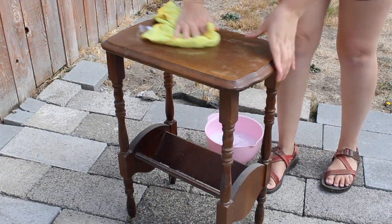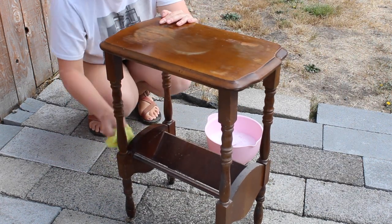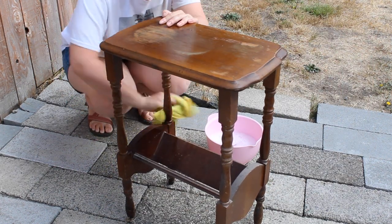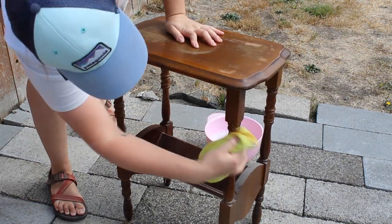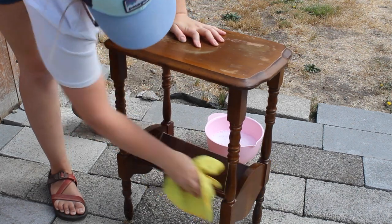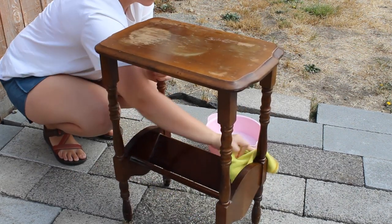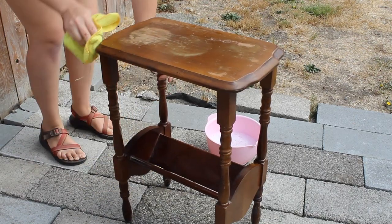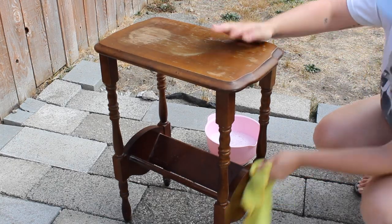As always, we'll start by cleaning. This is the most important step. You want to make sure you get any dirt, grime, any old furniture oil or polish off of your piece so that your paint will stick. I am using Sunnyside TSP Substitute and just going over it with a microfiber towel. I will then go in with a little scrubby brush to get into all those little turned legs and corners. After that, I do go back and just rinse it off with some clean, clear water.